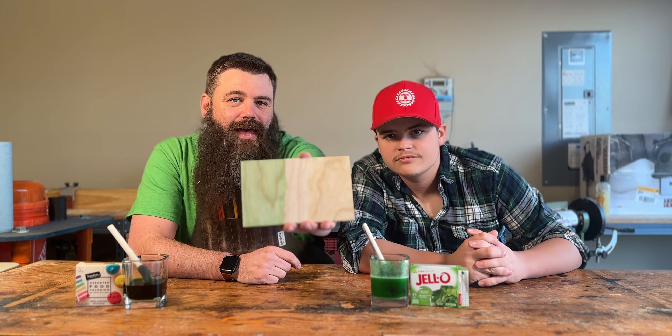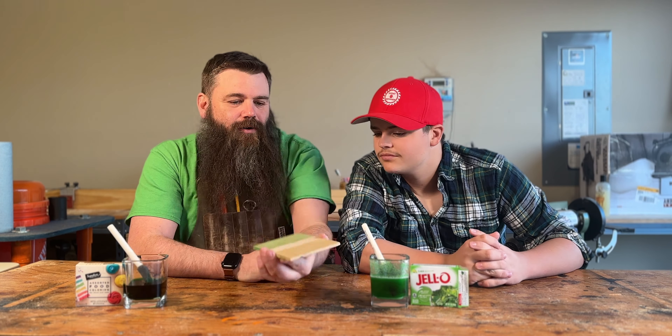We're gonna let that dry and then we're gonna wipe it off. All right, here we go, we're gonna wipe this off. It's greener. Maybe let it dry and we'll see if it whitens up a little bit. But it's really not that much greener — I'm kind of bummed with how that turned out. Food coloring, not the greatest. It'll give it a hint of color.